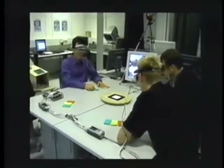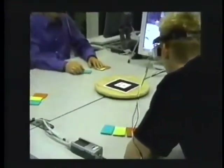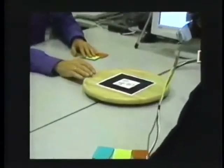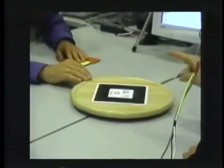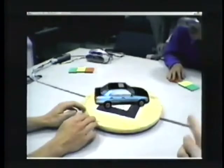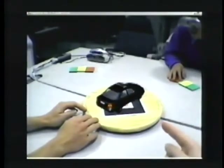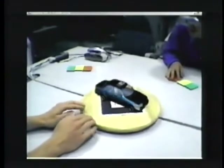The cake platter in the center of the table holds the virtual models to be discussed by the participants. Tracking is done by markers attached to the platter. Each user has his own personal view onto the augmented model. Rotating the virtual object about its main axis is done by simply turning the cake platter.